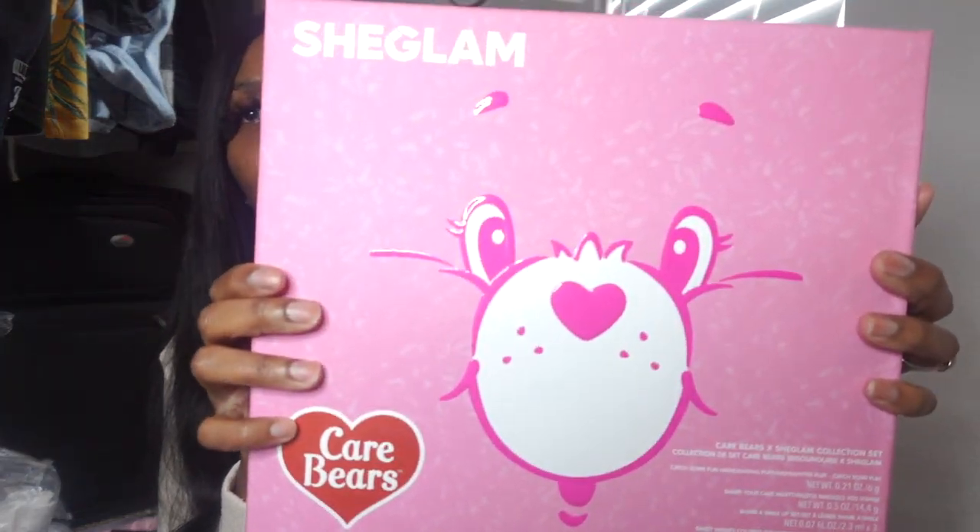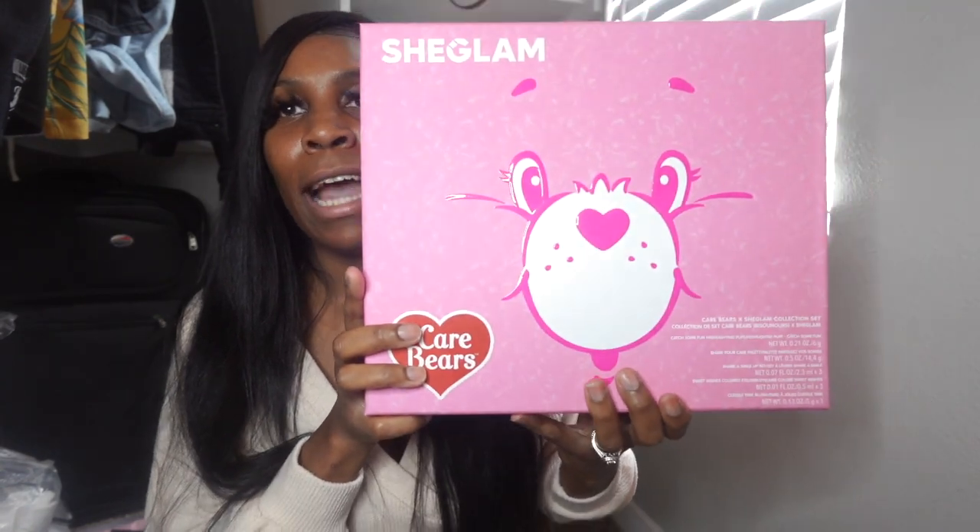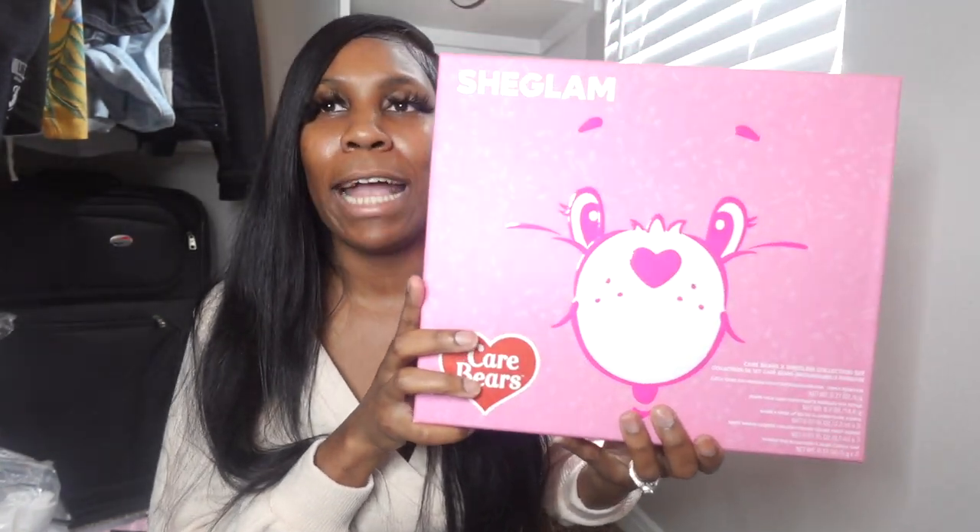Let's get into the first item. Y'all, the packaging is just so pretty. It actually came in like two cases to secure it so the makeup wouldn't get cracked or anything. I haven't opened the box yet on camera, but I did have to take pictures before I started recording, so it doesn't have the foam wrapping on it anymore.